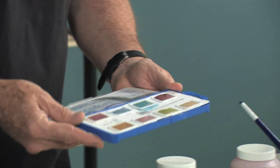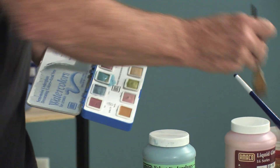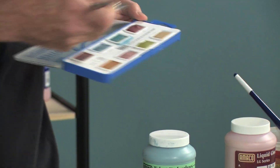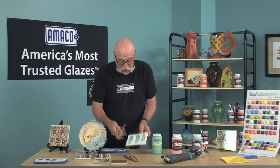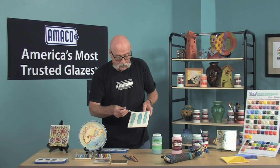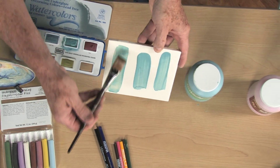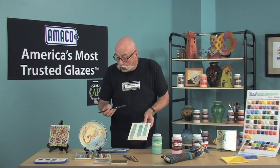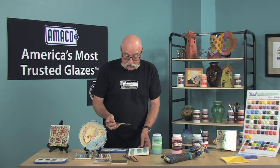Amoco semi-moist underglazes work like watercolor pan sets. They come in four different color palettes. The more color that you put on your brush, the thicker the application on your pieces, and the more opaque the surface will be. They have a beautiful watercolor-like texture with just one stroke, very little mess, and they're portable, easy to carry, and excellent for young children.